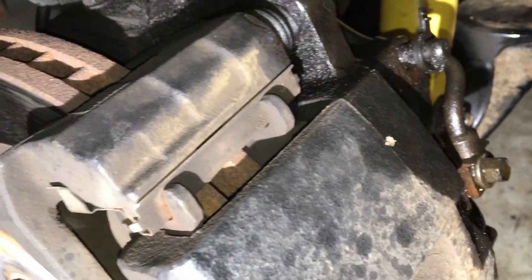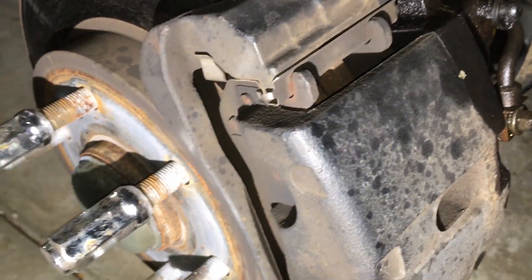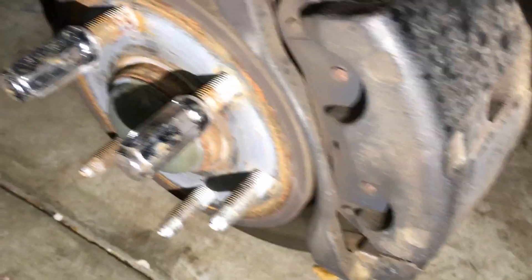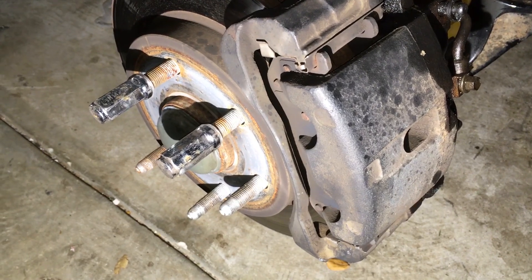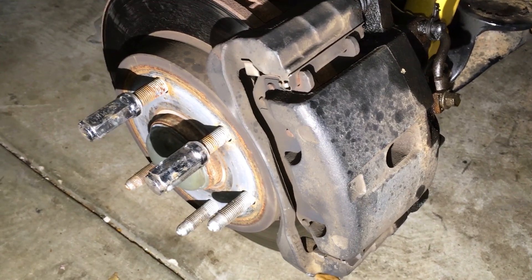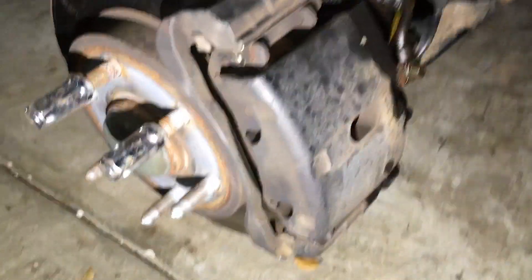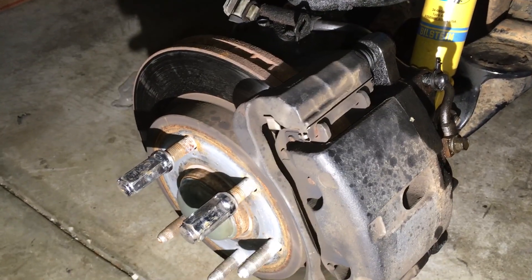I'm doing everything — I'm replacing the caliper, the pads, the rotor, and the lines. I'm also evacuating all the bad brake fluid out of the system and replenishing it with fresh brake fluid. So my approach is a little different. I'm going to crack open that line and let it bleed out. I don't even care about the T55 Torx bolts because I'm taking the whole caliper off, which gives me access to the rotor. This is just the way I'm doing it — I'm not trying to make a how-to video, this is just my channel where I share various mods I've done on my vehicle.